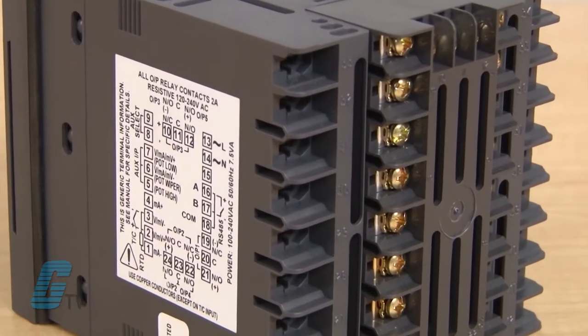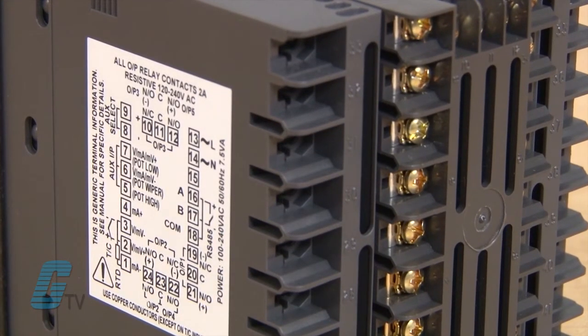The outputs can be configured for control, alarm, 24-volt DC transmitter power supply, or re-transmit of process value or set point.